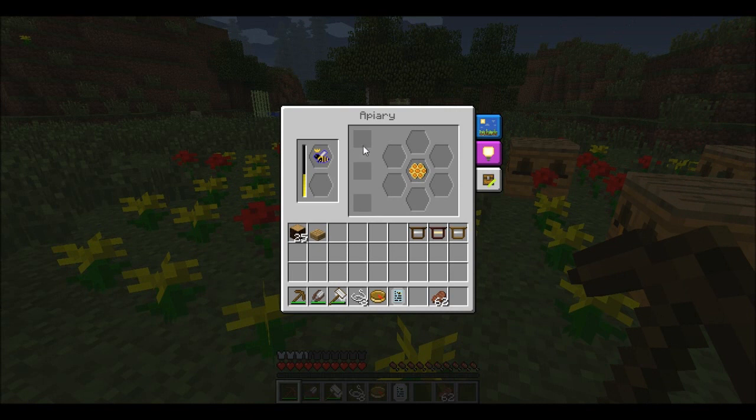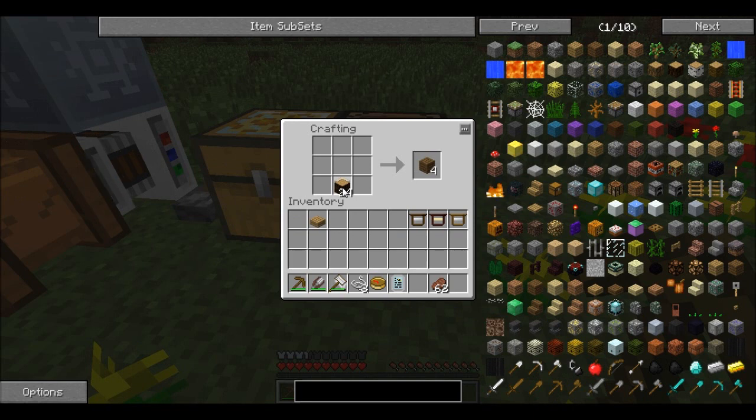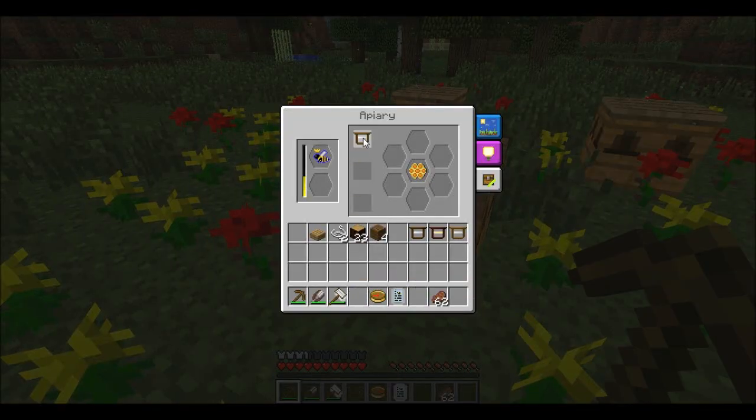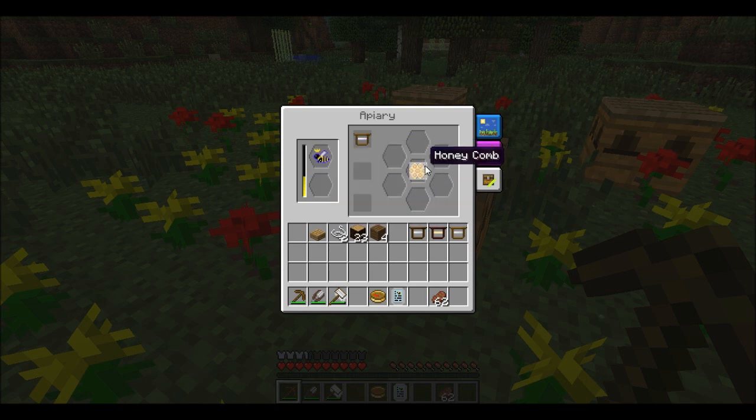The main way you can do that is by making these frames which go in these slots. There are three types of frames. The easiest frame, which I will show you here, you make with sticks, a square, a bit of string in the middle, and you get an untreated frame. You put it in there and what that will do is your bees will produce more stuff. I'm not sure exactly how it works — maybe each tick there's a percentage chance of producing something and it just raises the percentage. But you can see it gets damaged as it works, so when they tick down that's a bit of damage.